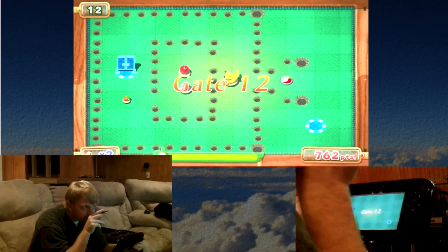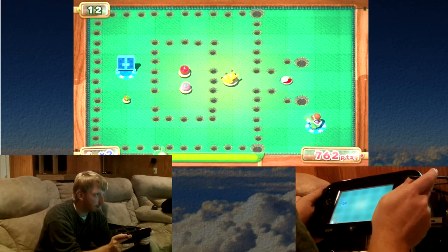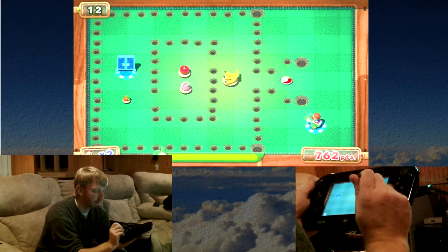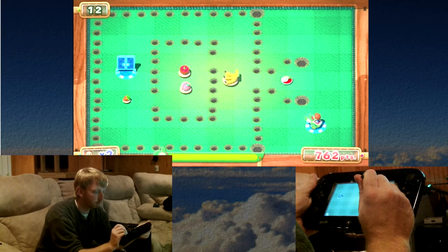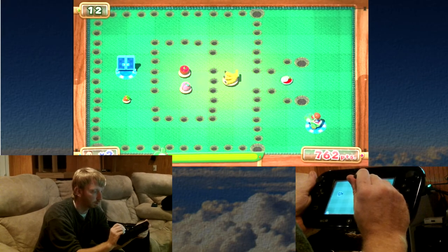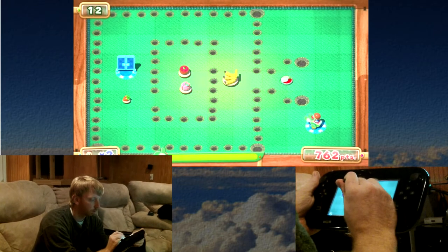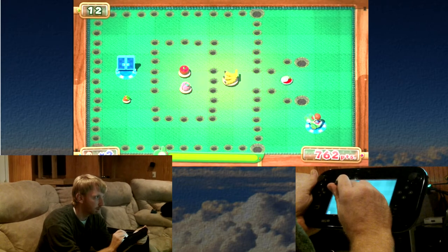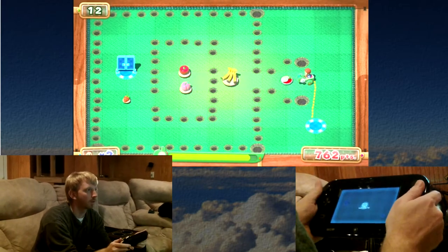That weird little chili thing — it gives you kind of like a triangle to go out towards, and you can actually get all the fruit and prizes. I'm not leaving anything to chance. I've left things to chance before, but I'm gonna make sure I have this one.